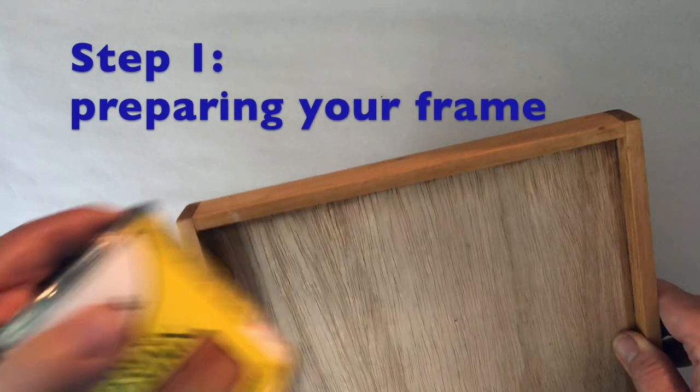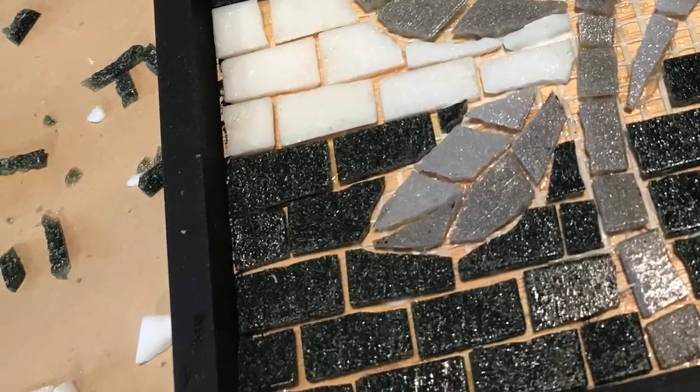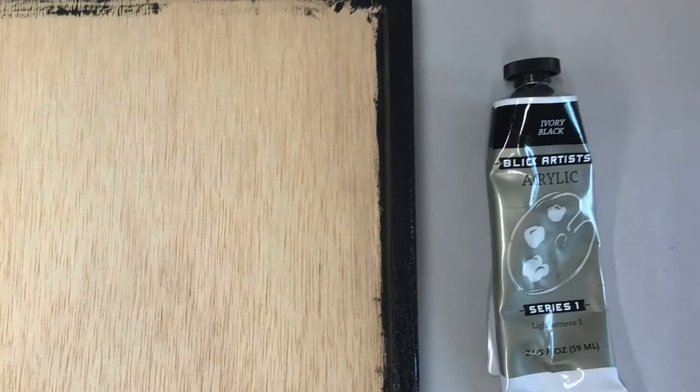It's a good idea to paint or stain the frame before you start working on your mosaic. For this frame, I used a black paint.